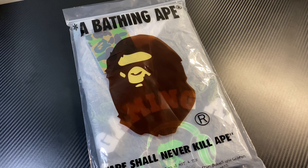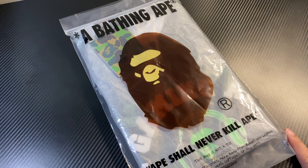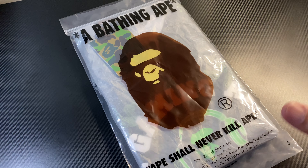Hey guys, welcome back to another unboxing video and today I have something very special. This is the recently released Razer and BAPE collaboration piece. I got two pieces — one is the Camo Tee and the other is the backpack.